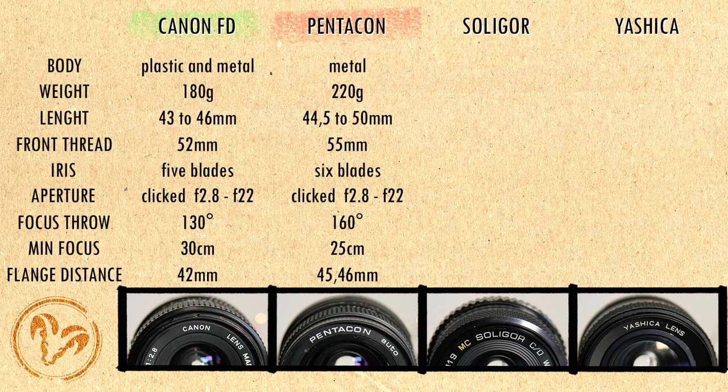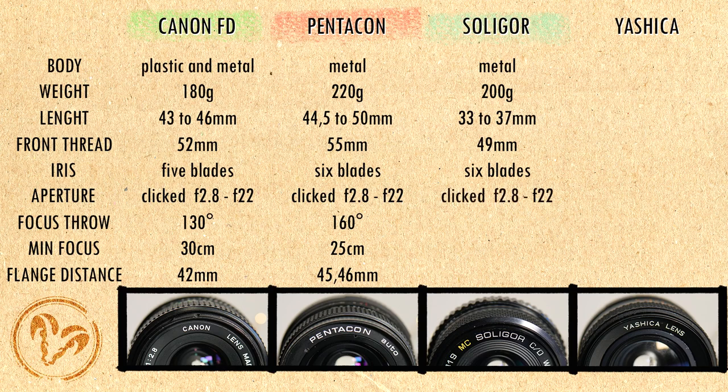The Soligor CD is made of metal with a rubberized focus ring, it weighs 200 grams, it is 33–37mm long with a 49mm front thread. The iris has 6 blades, the aperture is clicked and it goes from f2.8 to f22. The focusing ring turns 180 degrees and minimum focusing distance is 30cm. It came in many different mounts, so flange distance varies.